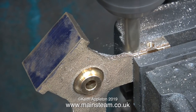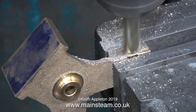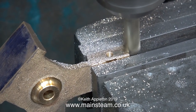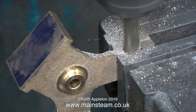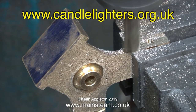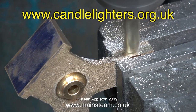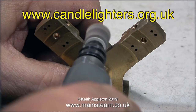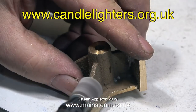What I'm hoping to do with this engine after I've finished building it and played with it for a while — I'm going to put it on my website up for sale to the highest bidder. And then I'm going to give all the proceeds to a charity called Candle Lighters, which helps support children with cancer. The address is on the screen at the moment — just check it out if you get time. I'll be mentioning this frequently during the build from now on because it's not going to take that much longer to finish this engine.